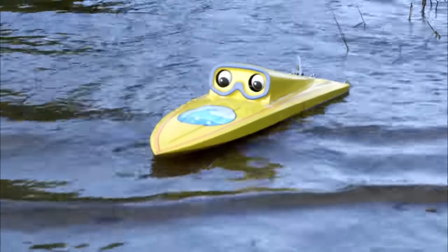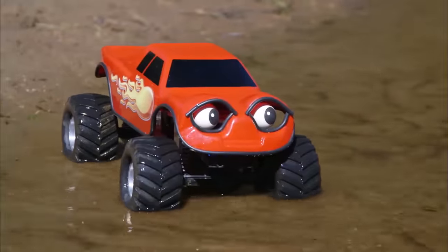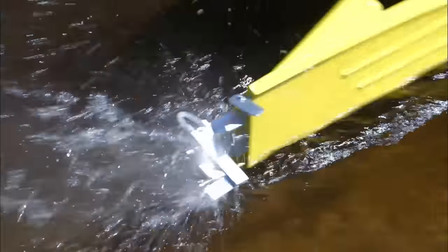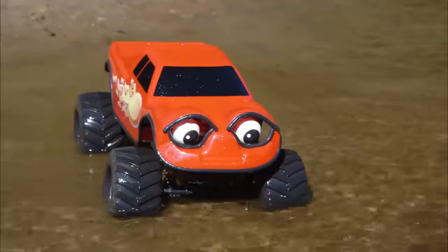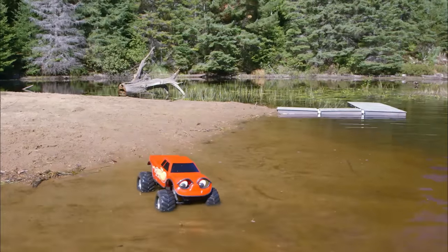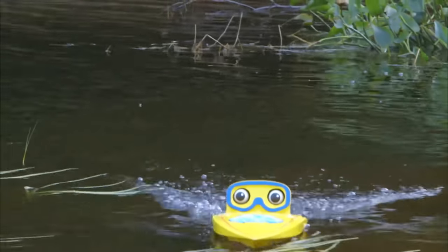Really? I think I can splash you. Yeah, splash me! Splash me! Okay, here I go. Almost! Try again! I'll try doing a longer run at it. I'll go faster. Okay, here we go. Ready, set... Turbo!